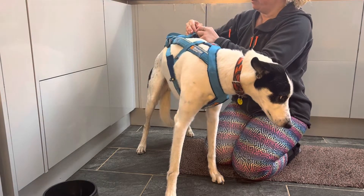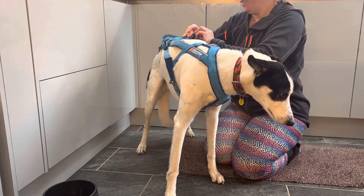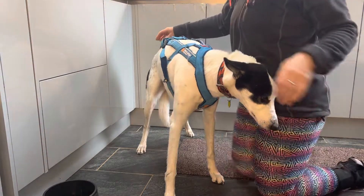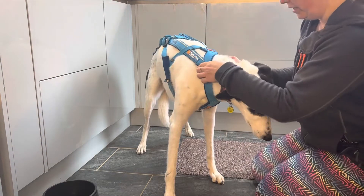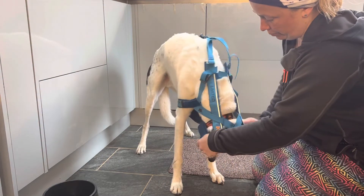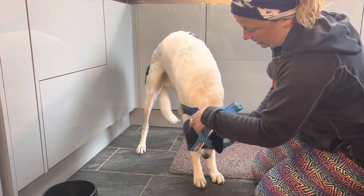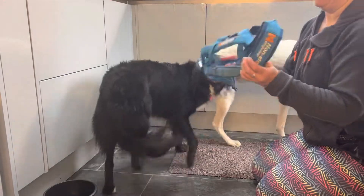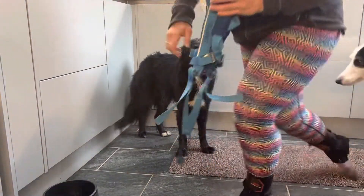Yogi is a very reluctant model unfortunately. The other way to do it is to train your dog to just drop their head right down, and when they drop the head right down you can pop the harness gently over their head, and then all they have to do is step out like that.